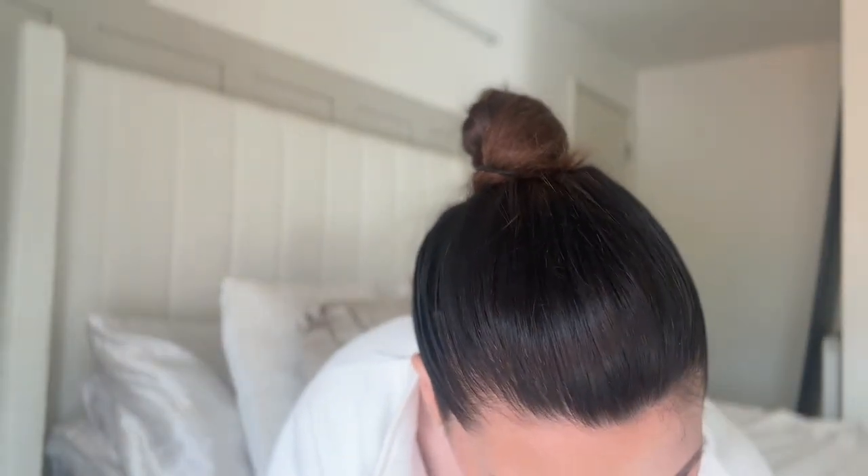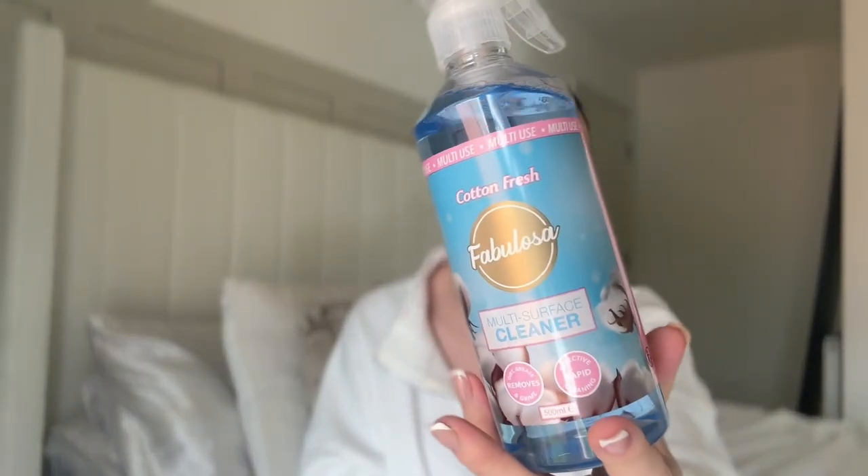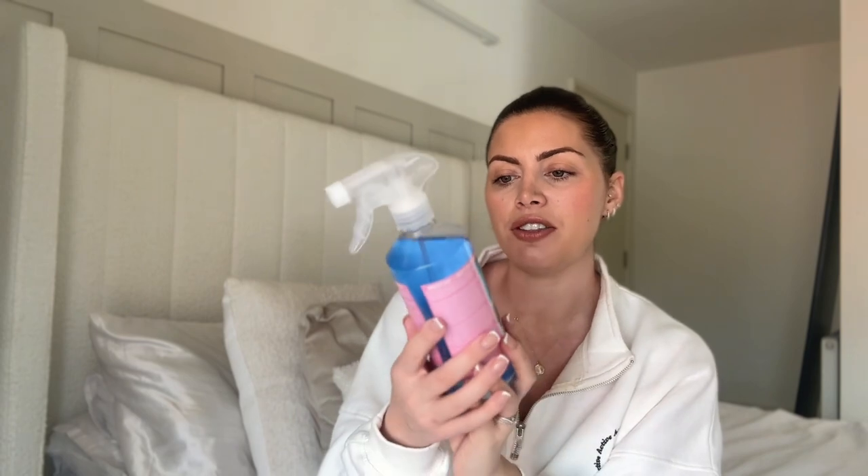I got some Fabulosa — these are really well priced, they're 90p each and they smell really good. I got the cotton fresh multi-surface cleaner just to pop around the house for general cleaning because we seem to go through them so quickly. I'm trying to get my older two daughters to clean their rooms a little bit more and they just use it like there's no tomorrow. My six-year-old loves helping me — she's like, 'Mummy please can I help you clean?' Which is very cute. So we go through it loads.